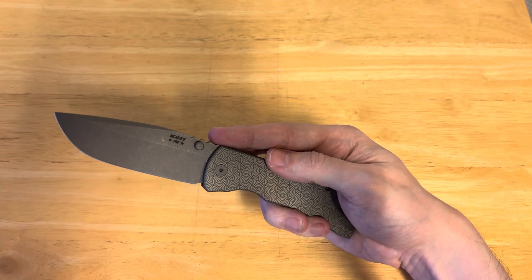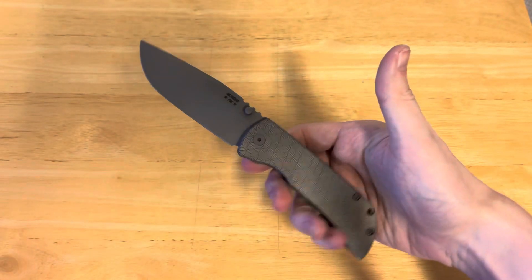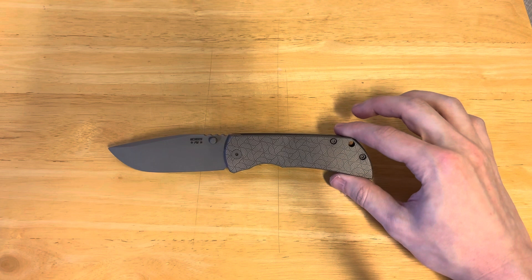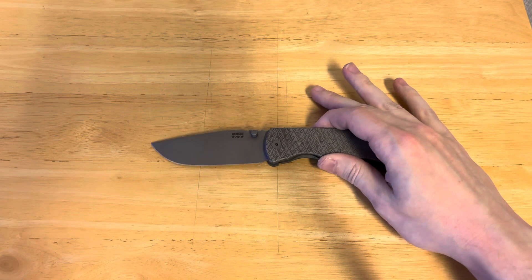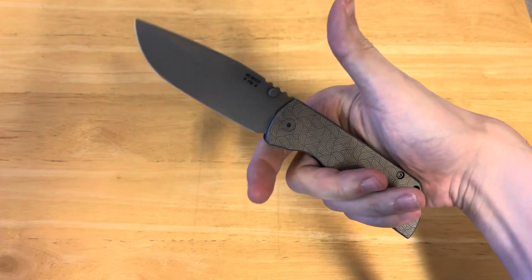I love the stonewashed finish on the blade — it is so well done. You are getting a great steel: Magna Cut, made in the United States, with a custom heat treat. Great edge-holding ability, great edge geometry, just great blade geometry overall. It's thin behind the edge, but you do have this thicker blade. It's kind of Chavez-esque, but it's also got things in common with the Sebenza in regard to the titanium and the feel. That aesthetic is a little bit closer to the Sebenza. If you wanted a Chavez but wanted the Sebenza aesthetic, this is the knife I would pick.